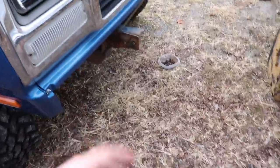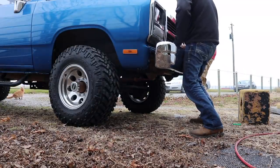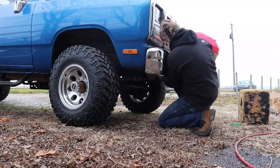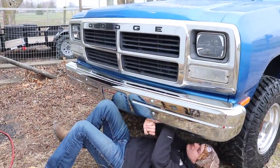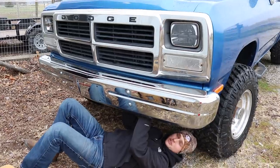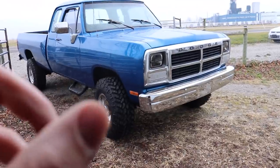So the way that this bumper mounts up is the brackets kind of sit on either side of the frame here. So you kind of got to slide it on either side and hold it in place and run about four bolts - or at least three so it doesn't tilt back down. So I have my brother out here helping. We're going to try to get this bumper on as quick as we can. This should have been like the first mod we did. Yeah, probably. So the bumper's on - it's all tightened up and bolted in place and I freaking love it.